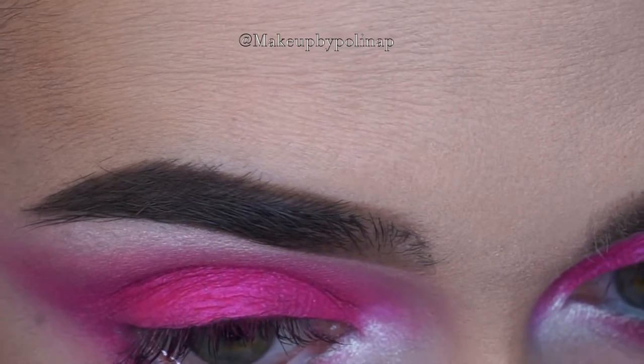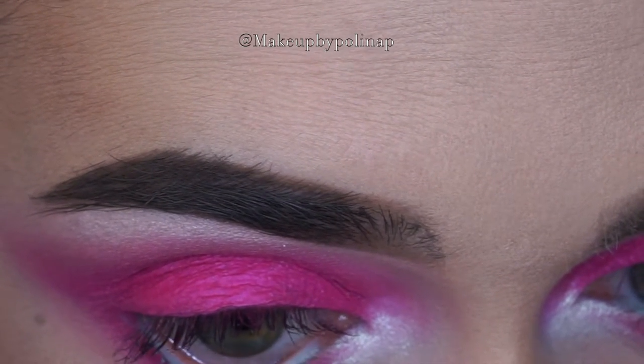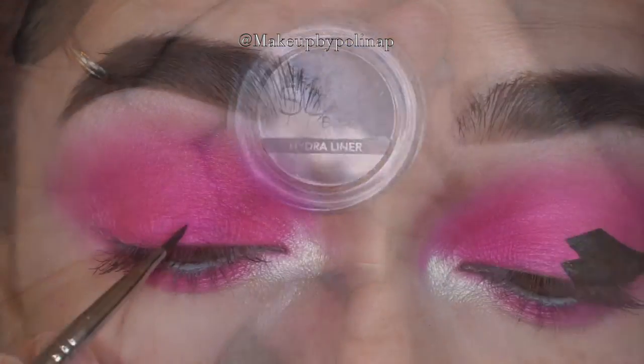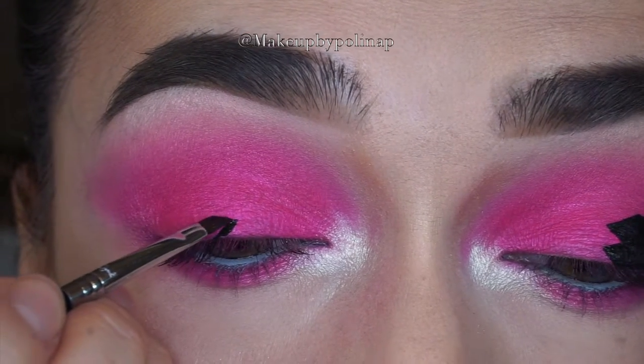Sorry again for being too low in front of the camera. Taking Suva Beauty Hydra Liner in Greece, I'm going to be doing the graphic eyeliner using Sigma E06 and E11 brushes.